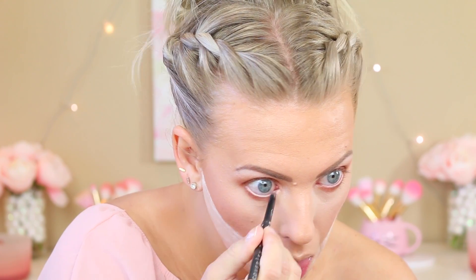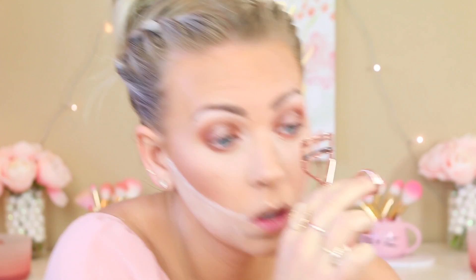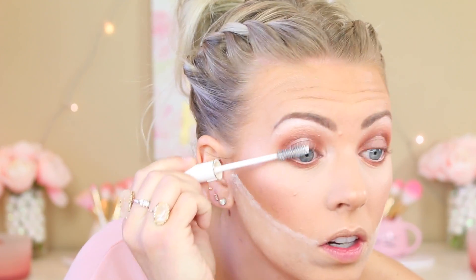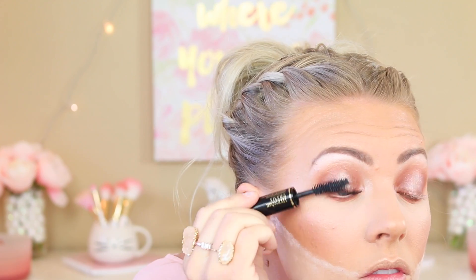Then I take my Cover FX pencil and put that in my waterline to brighten things up. Then I'm going to curl my lashes and apply my favorite mascara, which is my Lancome Hypnose Drama and the Cils Booster XL — I'm obsessed, I use it all the time, it's just so good. I've also been using a new lash growth serum and I think it's actually making a difference. Can you guys tell the difference? I really do feel like my lashes are looking a little bit better than usual. I can't wear false lashes so if I can have better lashes, I'm a fan.